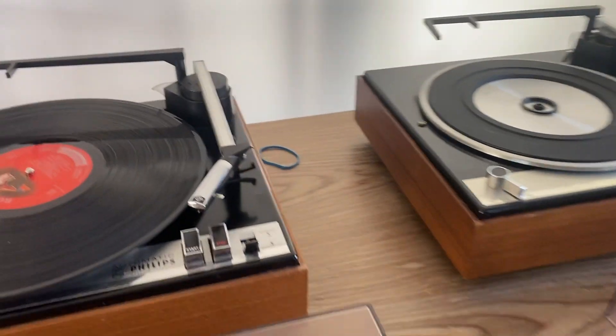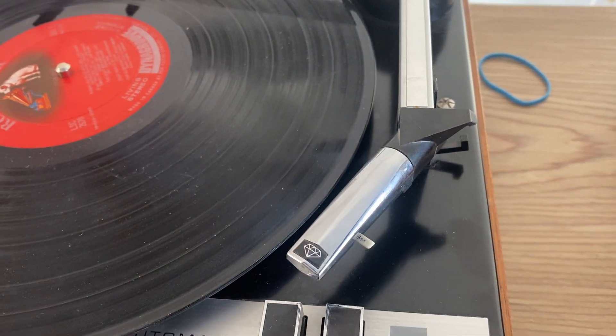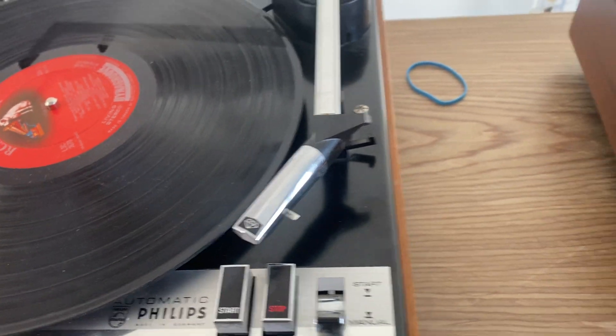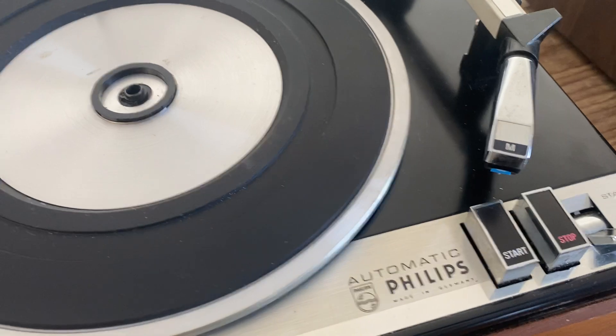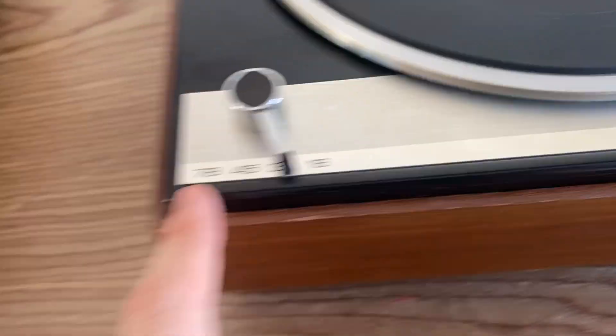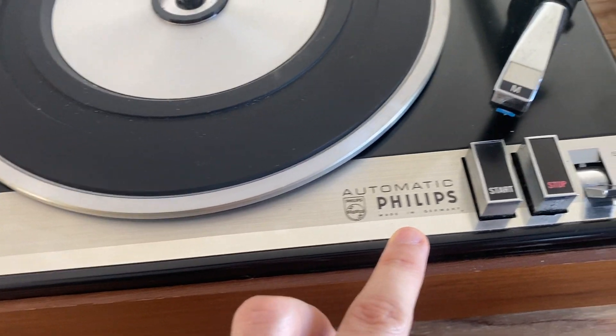I'm not sure about the quality of the needles I have here. I can see a diamond on the top of one cartridge, and then I see an 'M' marking, so it's definitely another brand. But all the other features are the same: the speeds, the automatic logo, the Philips branding, start/stop, start/manual.